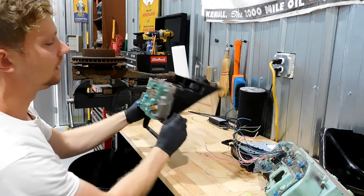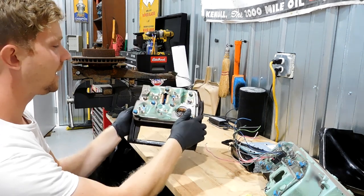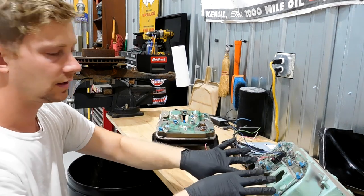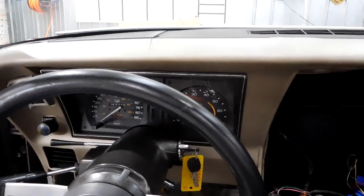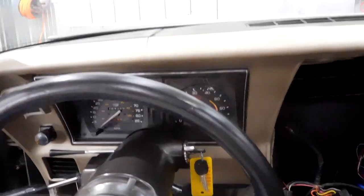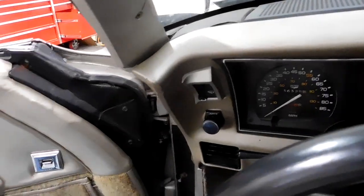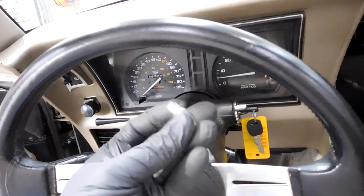The exception is the gauge cluster — you can pull this out and replace the bulbs, but you can't do that without removing it. The center cluster you can, and it's actually pretty easy. For this job, all we're going to need is Allen keys, a short stubby screwdriver, and a pack of brand new bulbs that look like this.